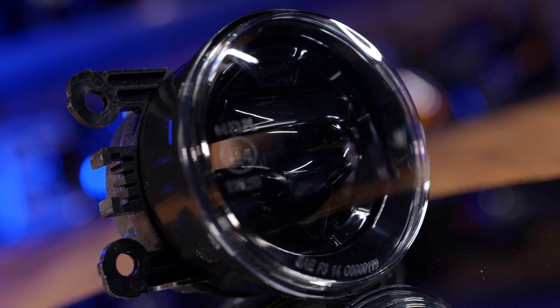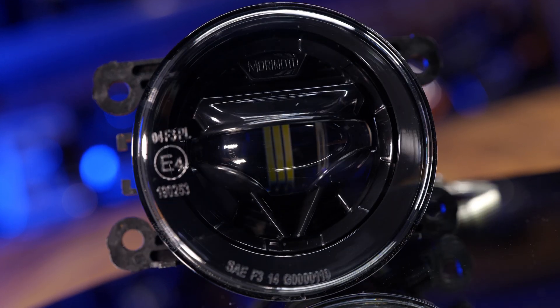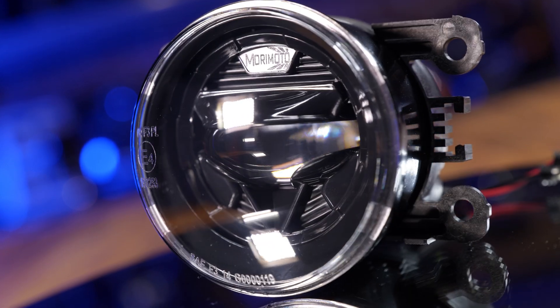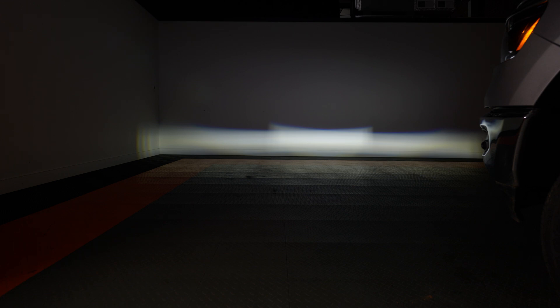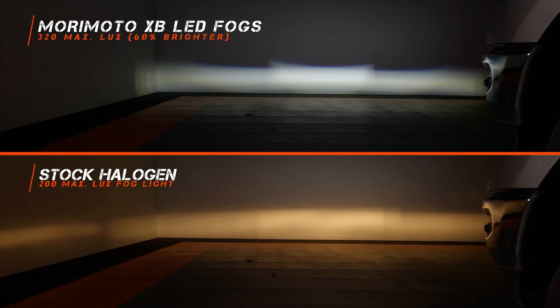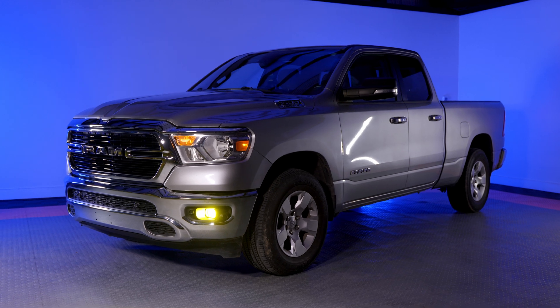Since we already had the truck here I decided to throw in some Morimoto XB fogs to see how much brighter these are. They only come in at 320 maximum lux — that's only 60% brighter than your stock halogen bulbs. That just goes to show what Morimoto is trying to get at — you don't want something stupid bright. You want something that's got a great beam pattern, like these Morimoto fog lights do, or something that replicates your OEM stock halogen fog lights.